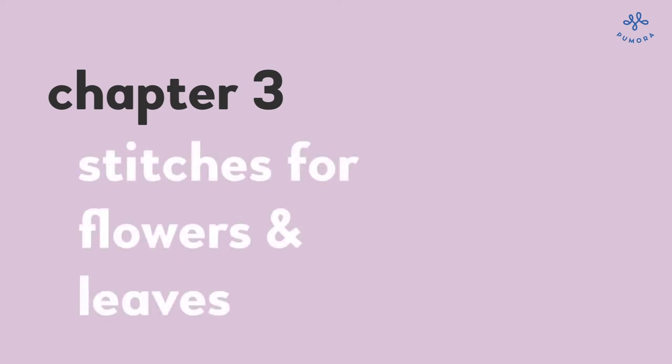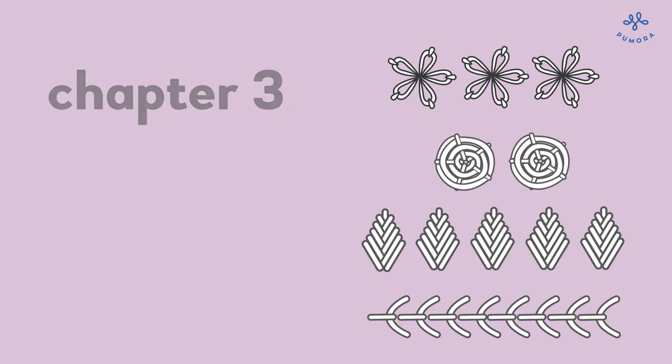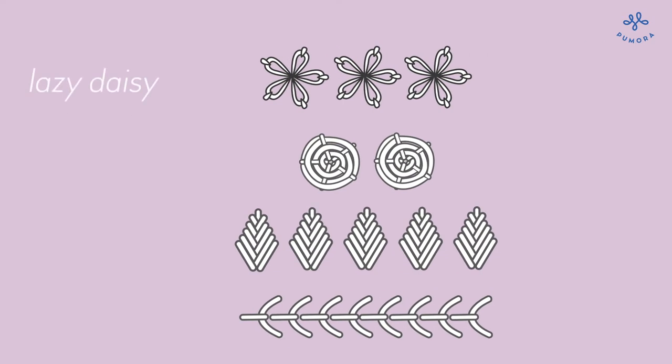With these six stitches you can already create a lot. The last four embroidery stitches are for floral motifs. They work great together and are very popular at the moment.